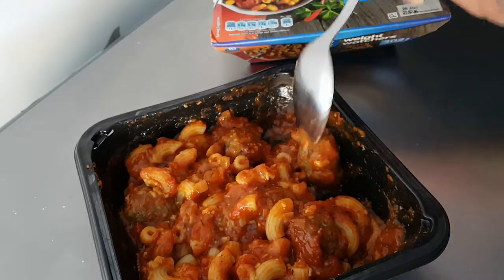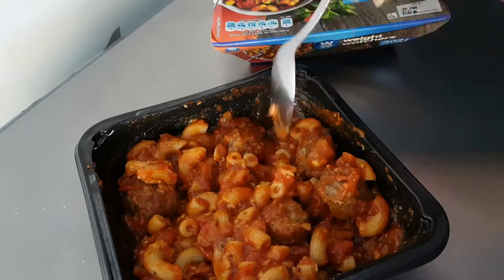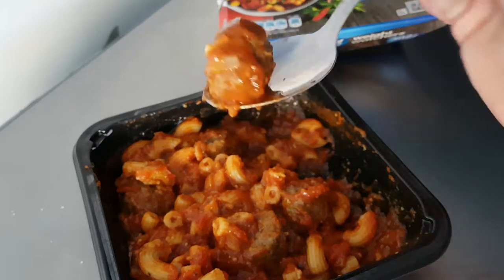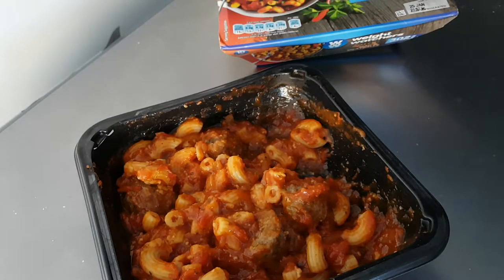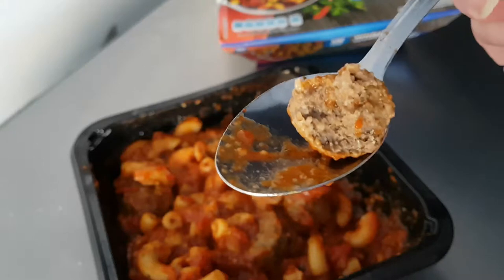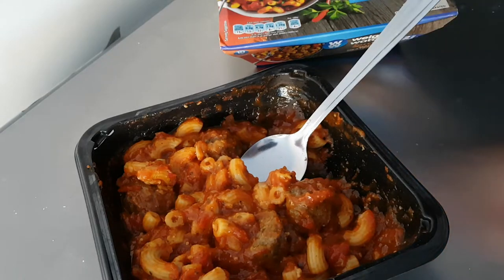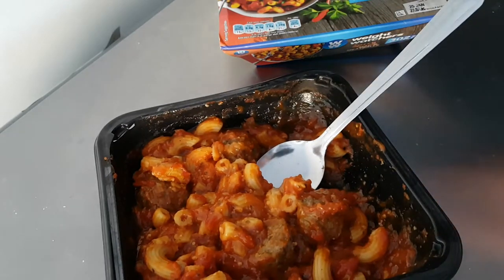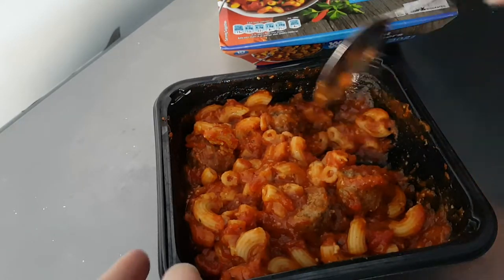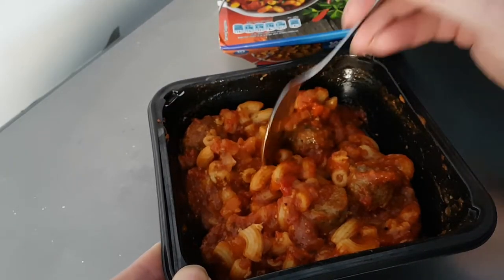One, two, three, four, five — five meatballs. Let's see what they're like. I'm going to try and bite one in half and see what it's like. That's a nice meatball, that's very nice. What a nice little bit of firmness to it, and a nice taste. The taste of the spice of the sauce on the outside is the main thing you get, but that's really nice.